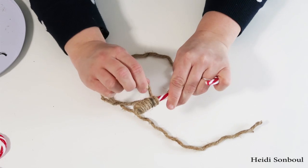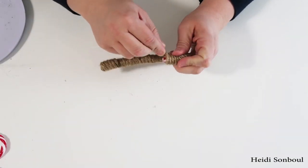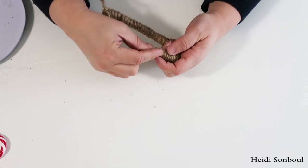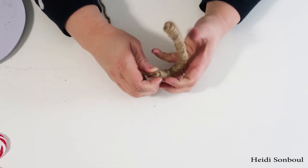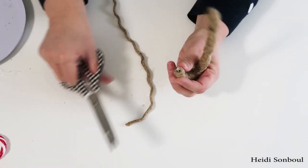Once you get to the end you're going to put some hot glue right on the tip of it and work really carefully and cautiously. Twist it all the way into a circle and then snip it off, put down some hot glue, make sure it's not too hot, and then press that rope right into place.